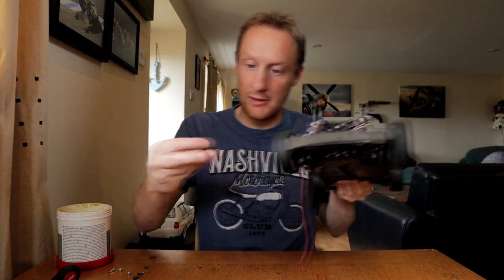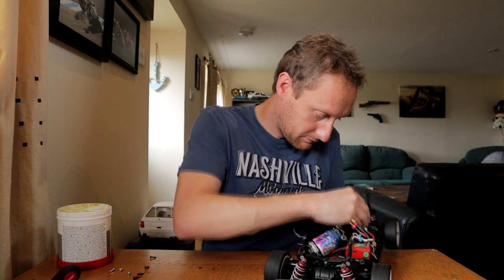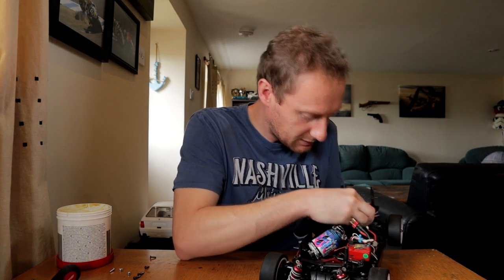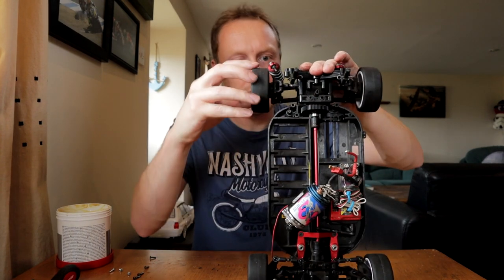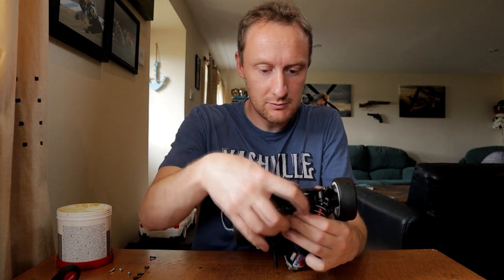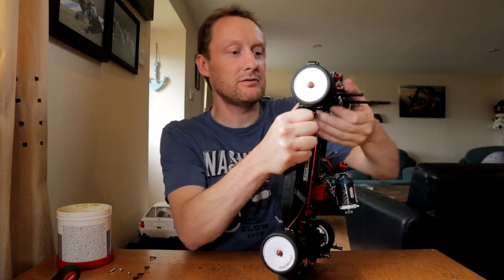Alright. And then the rear - essentially the rear bumper, but it also houses the bottom of the differential, holds it all in place. The diff housing. It houses the diff housing - it's very housey. Little flat heads here.